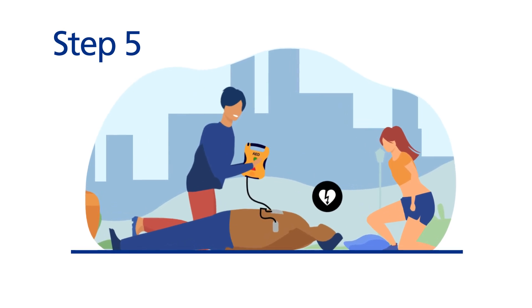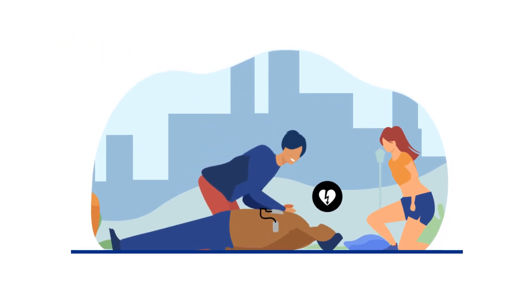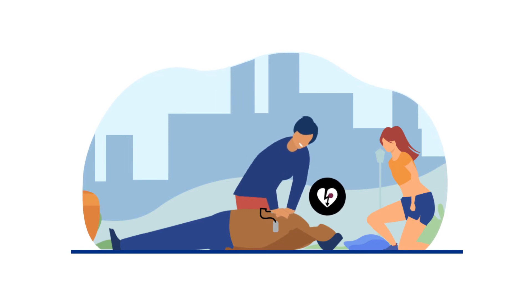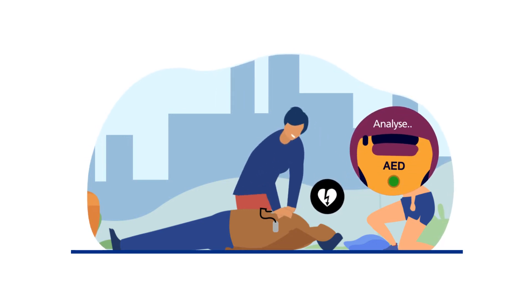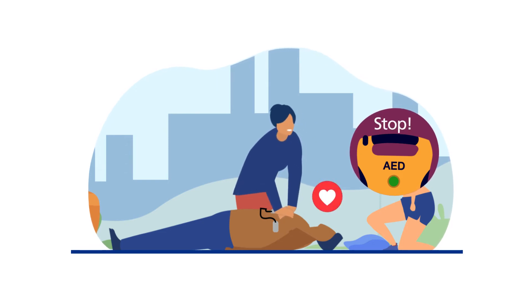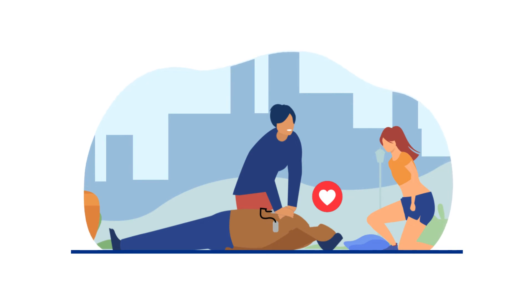Step 5: Following the shock, resume chest compressions as soon as possible and rescue breaths if trained to do so. Continue with CPR until the patient shows signs of life or when the defibrillator tells you to stop. This happens every two minutes so it can analyse the heartbeat again.